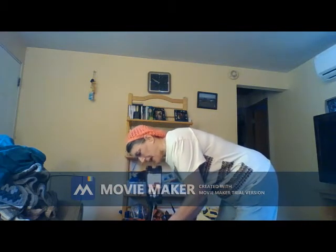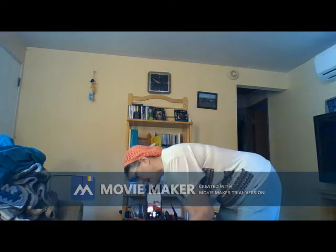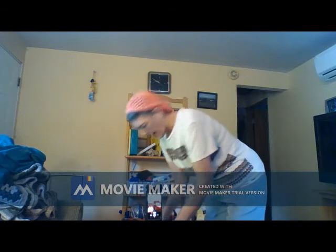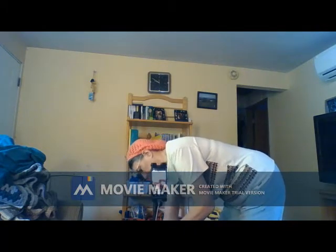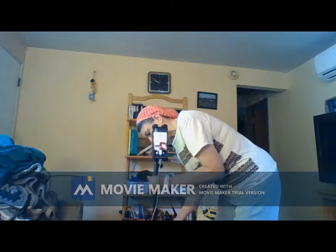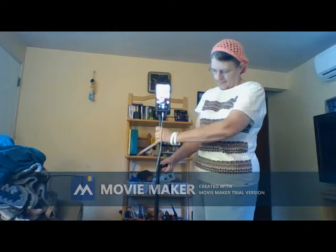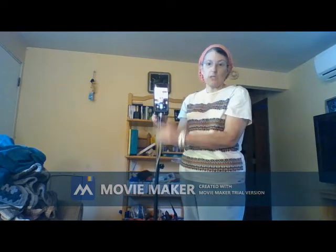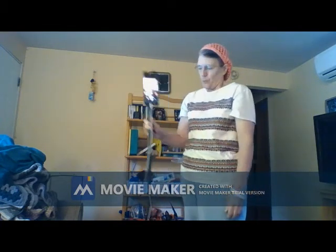Each one of these spots moves easily. So you can put it down here or up where I had it in the beginning. And this isn't even as high as it will go. Like I said, it's very lightweight.